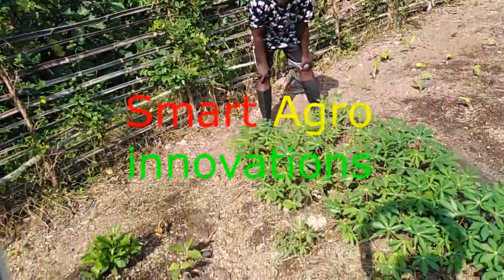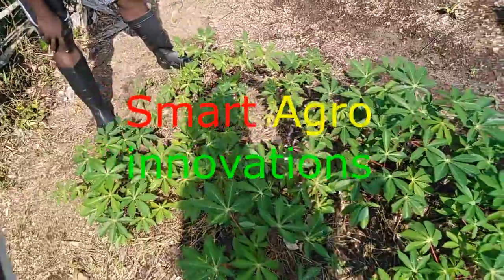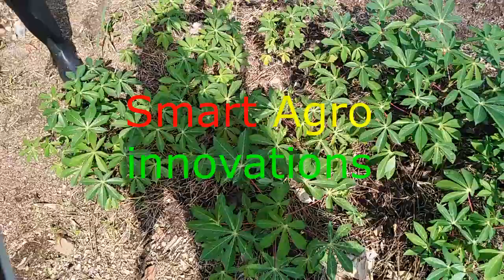This is another super amazing seedlings of cassava. What you see here, they are ready for transplanting. They look so nice and healthy.